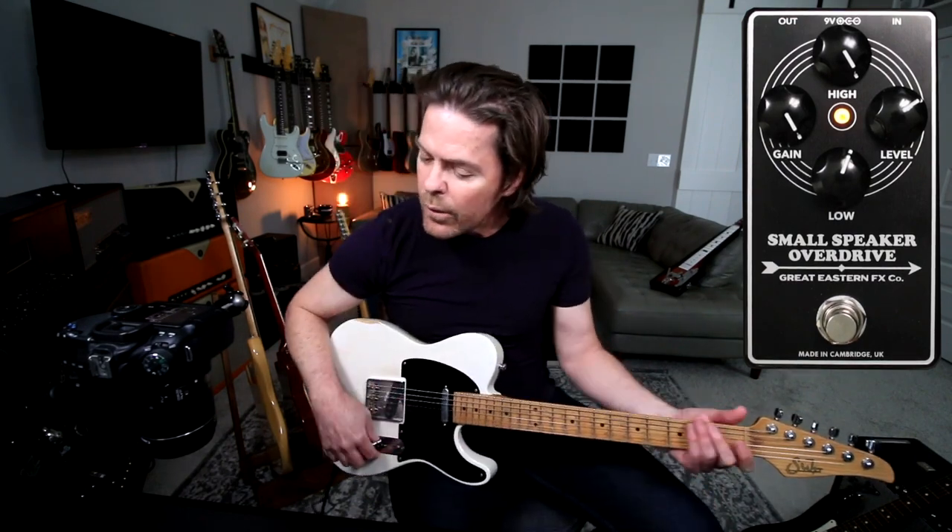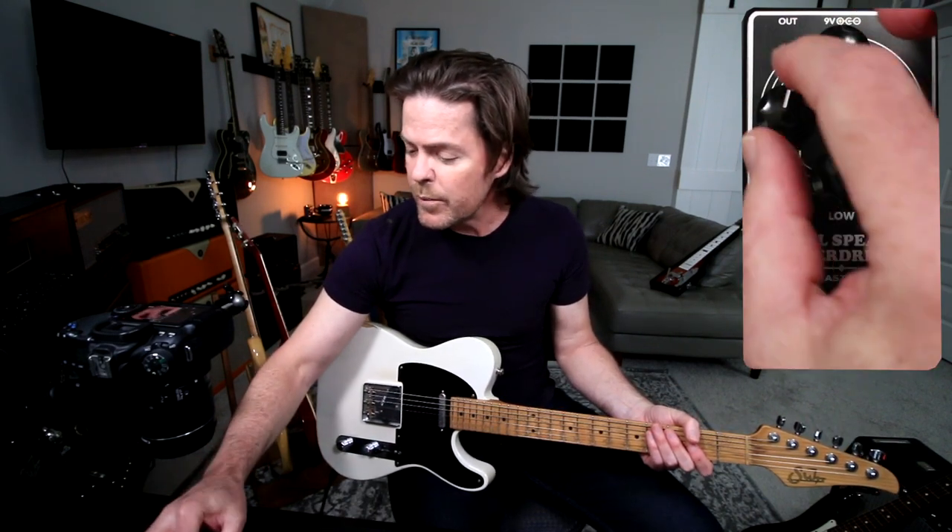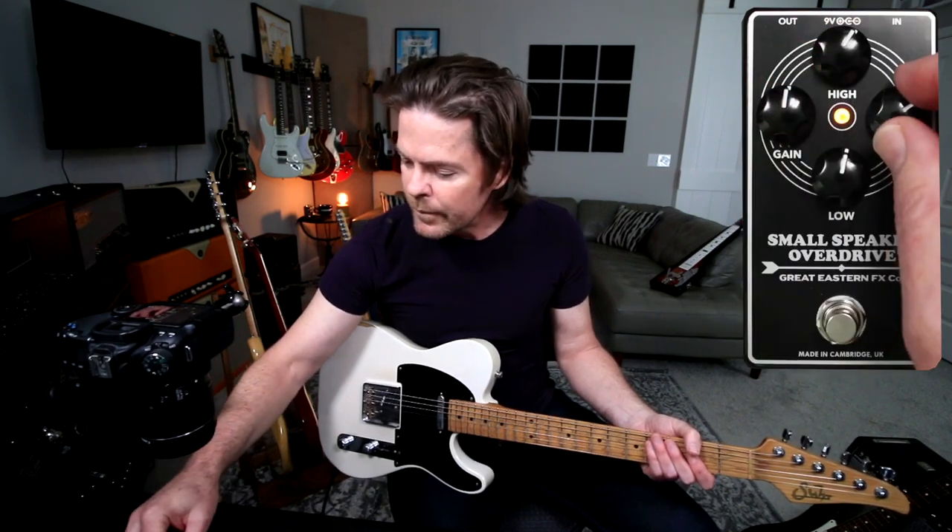Okay, so just some noodling around and changing some of these controls. One thing I noticed about this right away is it's very expressive, especially when you've got it just kind of pushing. I mean, obviously it'll do the super driven little Tweed-era combo thing. But one thing I really liked about it is how it responded more as just like a push, especially with single coil guitars. It's just really expressive and just kind of makes everything bloom.